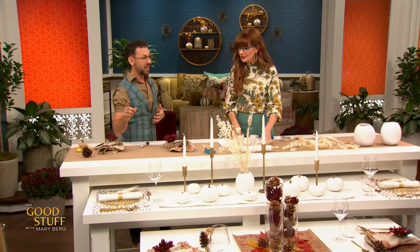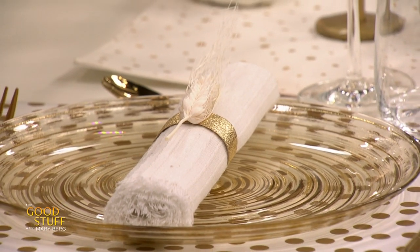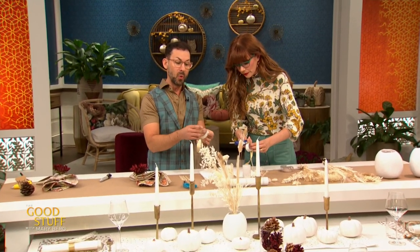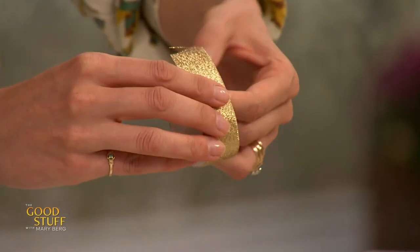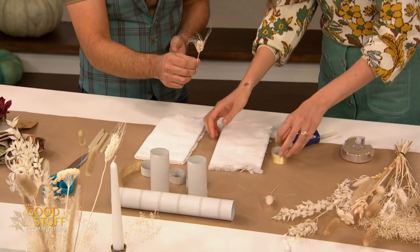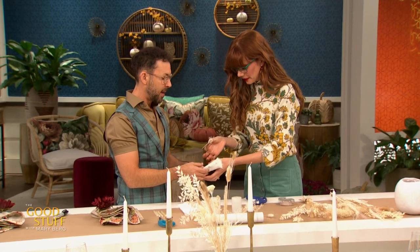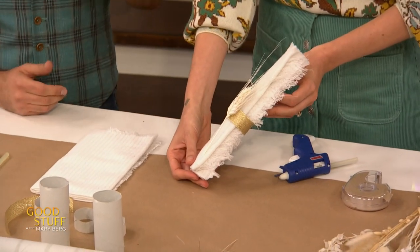The napkins here are presented in rings made from toilet paper rolls — using a TP roll to make something elegant. Cut the toilet paper roll to the size of the ribbon, glue the ribbon on, put another little dab of glue so it stays together, then attach a small pre-cut piece of dry flower with glue. Roll up the napkin, slide it through, and you've got yourself another beautiful napkin boutonniere.